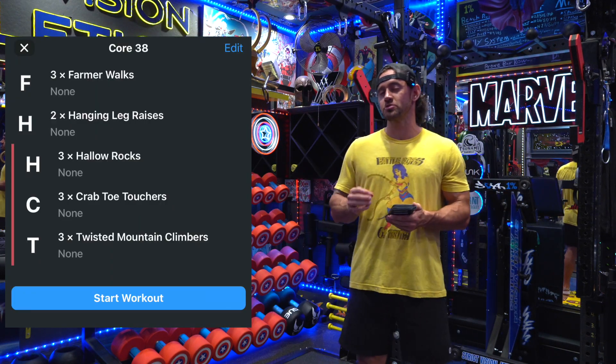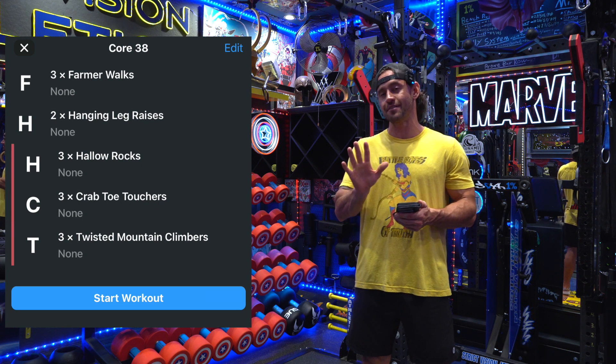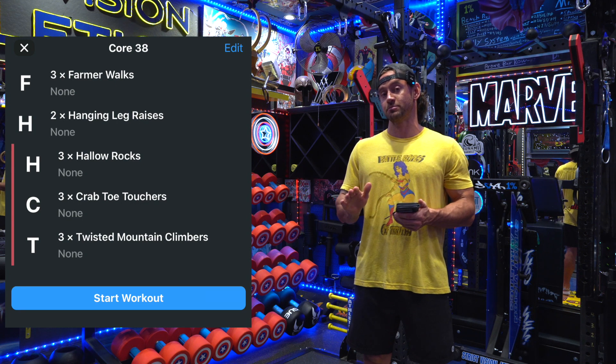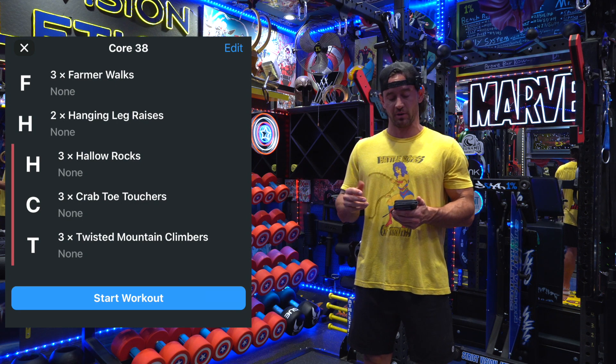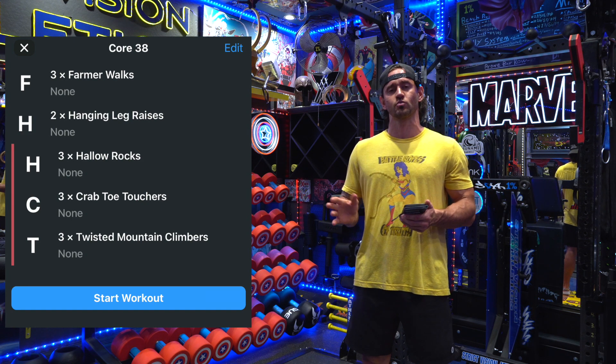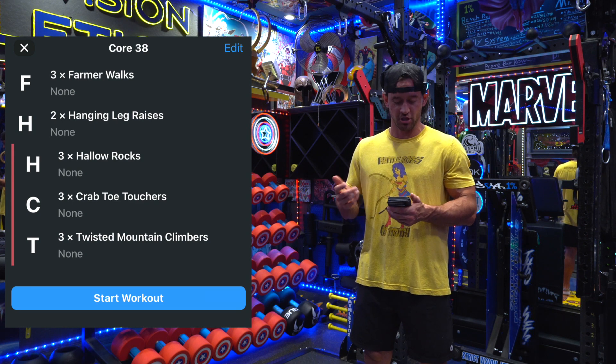Brandon with Strict Vision Athletics here with mesocycle nine. This is a core day composed of five exercises. The first two are single sets done by themselves, and then the last three are actually done as a triple set. This workout really shouldn't be all that invasive or that long — you should probably be able to clock the whole thing right around 45 to 50 minutes. So let's get started.